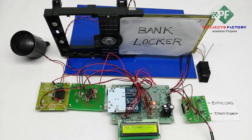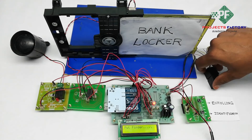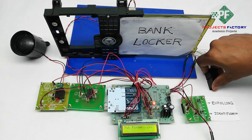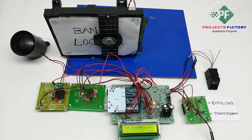If you access the fingerprint again, then the locker will be closed. For any other fingerprint that is not enrolled, the siren will turn on as an alert.